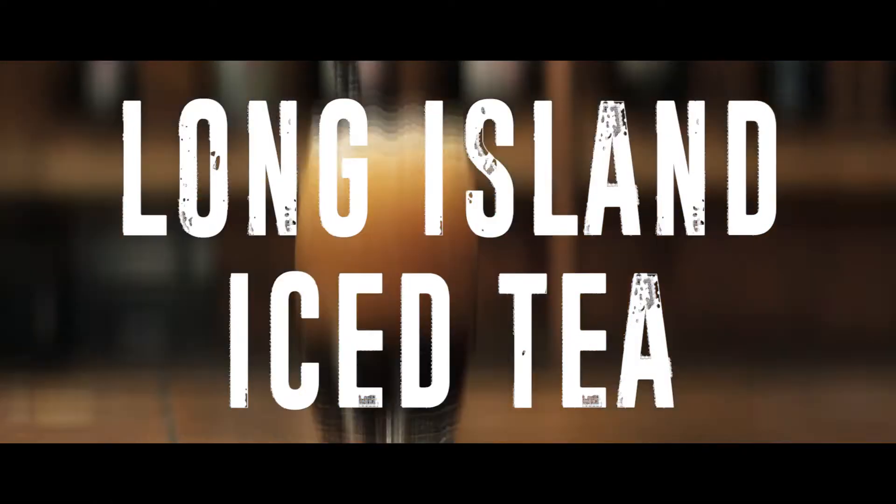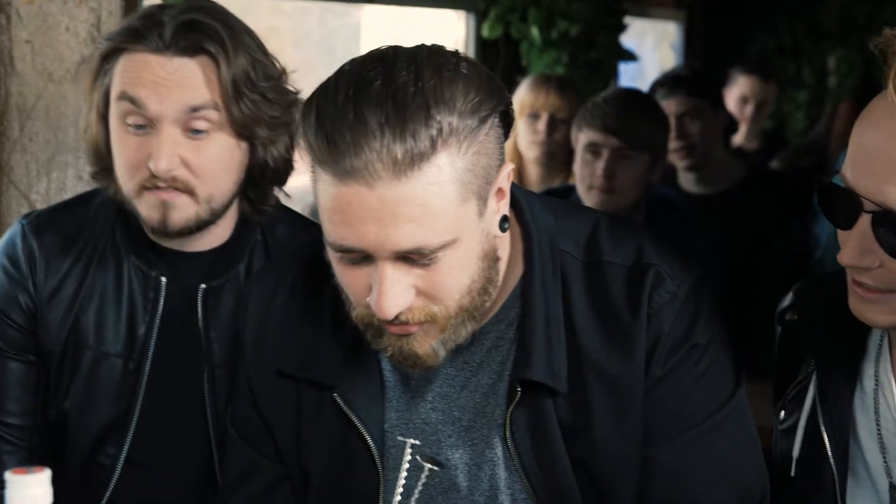Today we're going for the Long Island Iced Tea. It's the classic Mallory go-to drink, really. Have you made one before? I've never made one, but he likes to say that he's basically a professional barman outside of the band. He's worked in bars before. I've pulled a pint, that's all I've done.